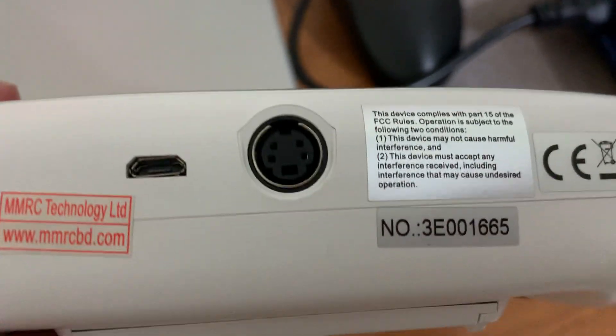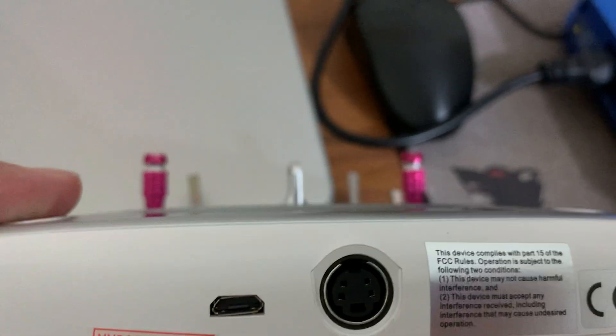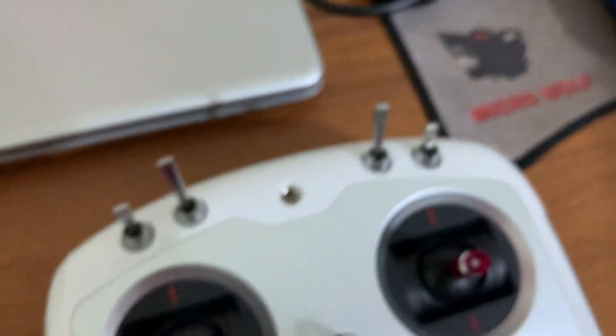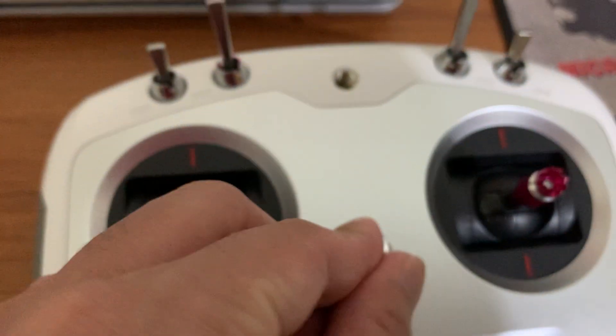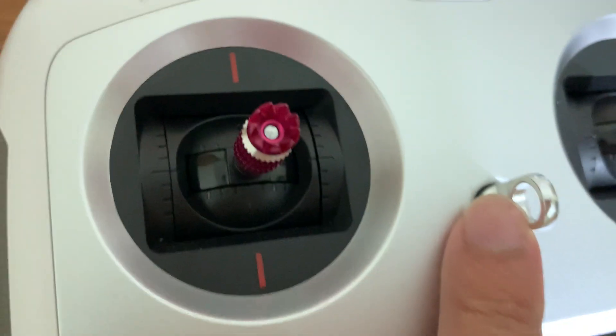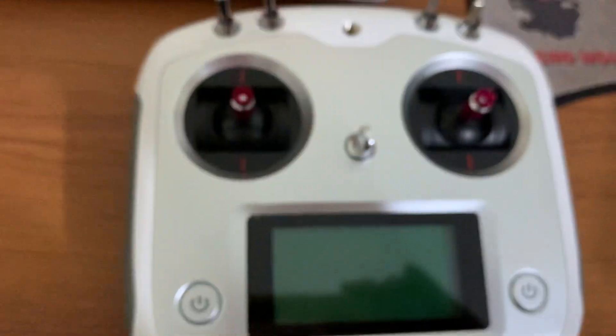There is another port that you can use to connect your flight controller with a simulator. And over here you can see there is a kind of hook or ring that you can use to connect your neck strap for ease of control.